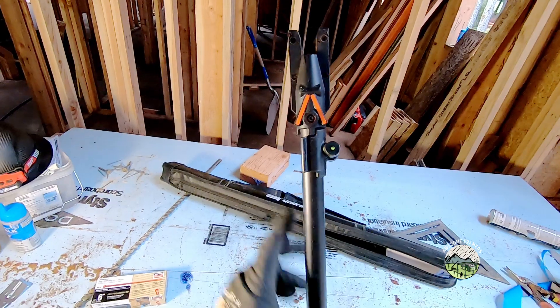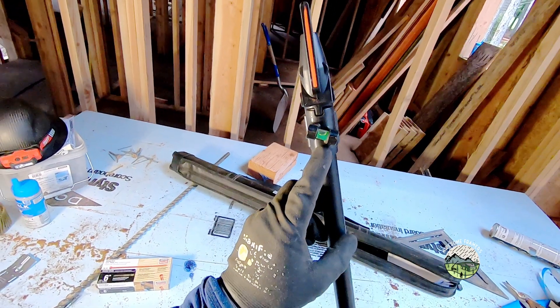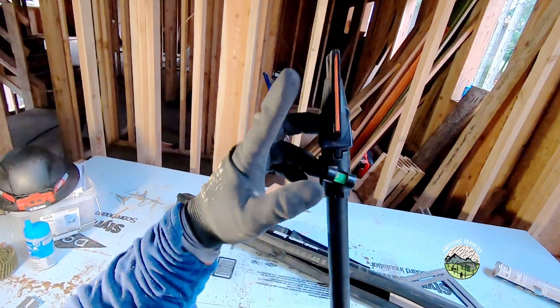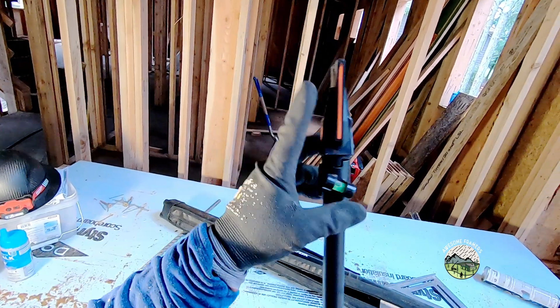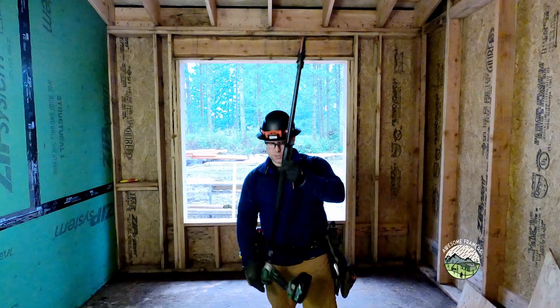It comes with guides so that you get the angle set properly, and a bubble level so that you can tilt and get the right angle for that screw-to-rafter or truss connection. This means it tucks right beside a stud, so if you're stacking or framing you're able to get right next to it.